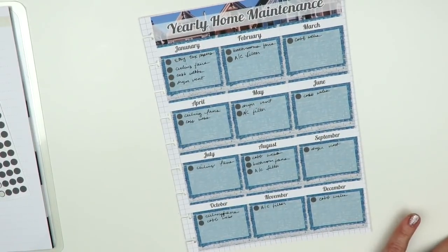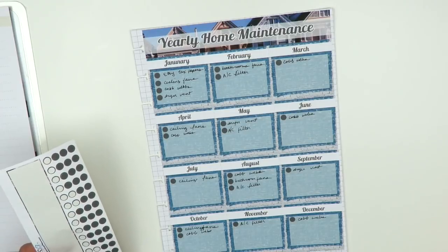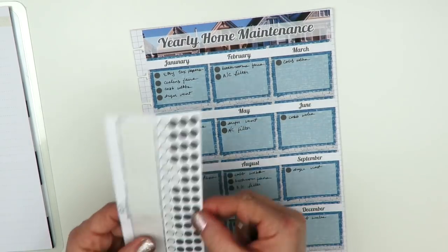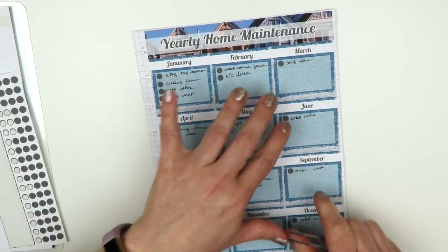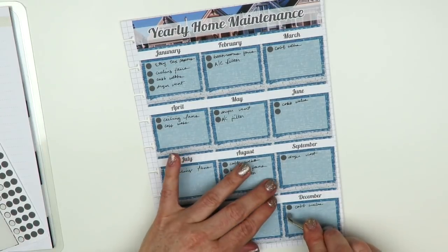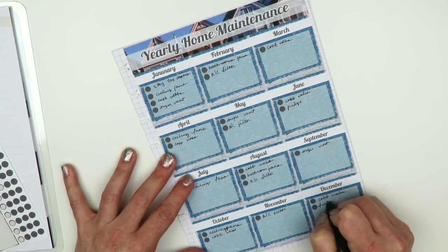Next is cleaning the fridge. It's just the two of us so our fridge doesn't get super dirty, so I'm going to do a real deep clean — including cleaning all the vents — twice a year. I picked June and December for that. I'll just write 'fridge' for those months since I know what it means.